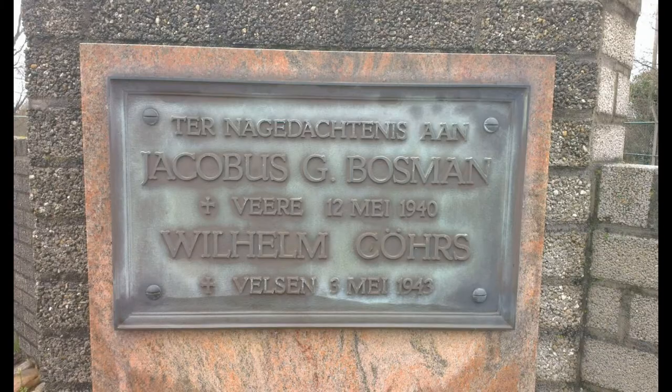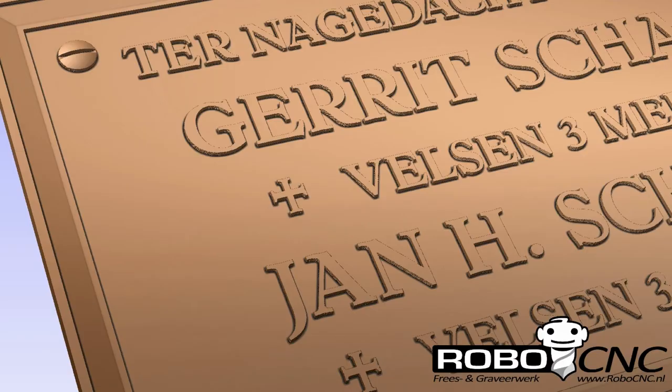The plaque we're about to make has to resemble this existing one. And as you can see here, this is the result of the 3D modeling we did.